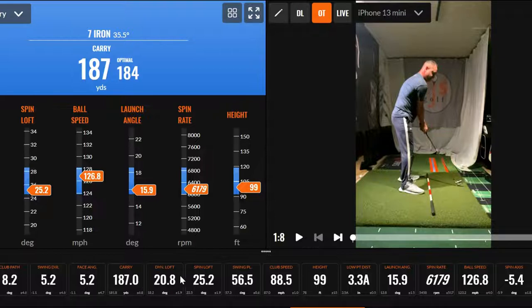Just looking at some numbers here. Swing plane: 56.5 for a 7-iron. Club speed — I want to be a little higher than that. Height — hitting 100 is perfect for me. 3.3 attack angle, good with that. Launch angle: about 16 with a 7-iron, mine is about 32 degrees — so that's perfect, half is awesome.